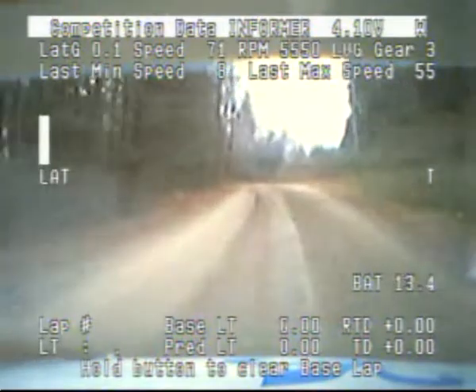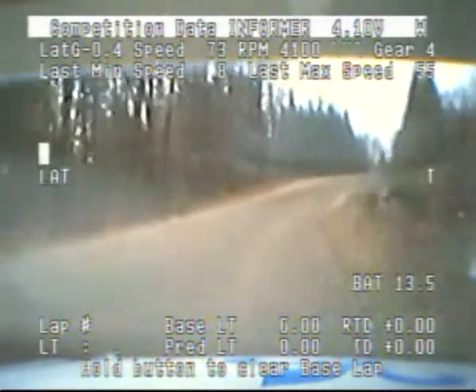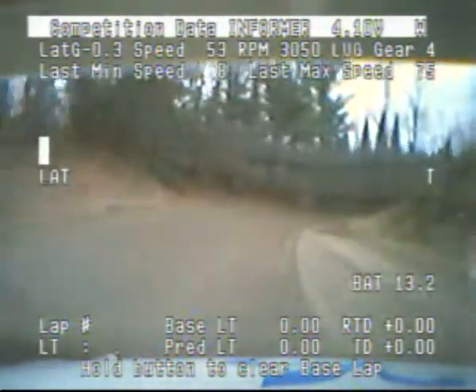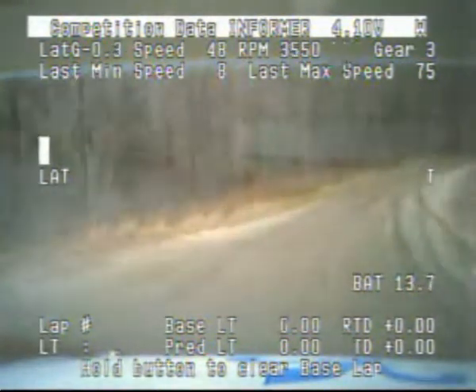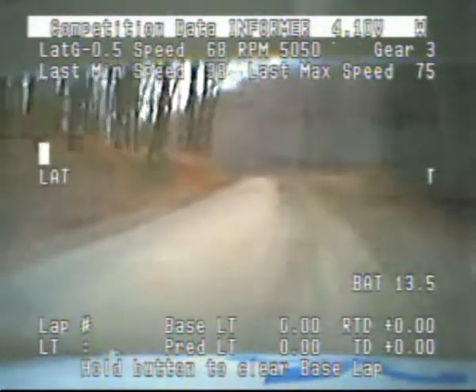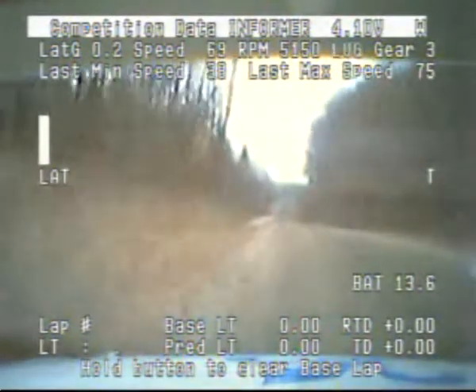And right 5 plus over crest, 60. Crest right 3, plus long, 60. Right 3 plus long, 60. Right 4, 80. Left 5 minus long, open that crest. Left 5 minus long, open that crest, 80.